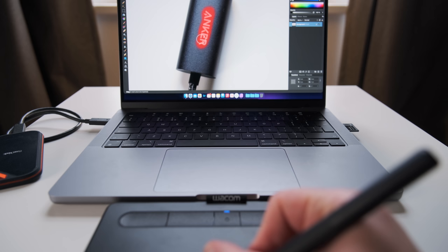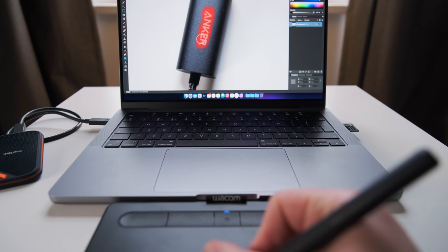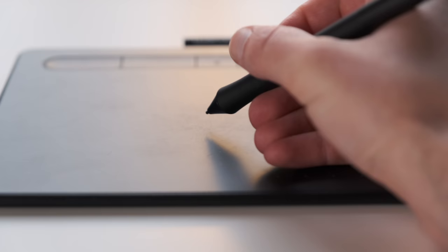Next up I have the Wacom graphics tablet which I connect to the laptop via Bluetooth, and I can use the pen for any intricate editing work such as brushwork, cloning things out or in-painting things out. It's absolutely fantastic for that and it fills the void left since using my iPad.